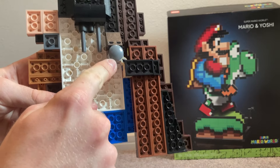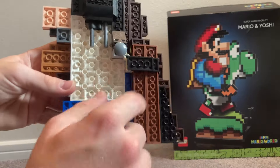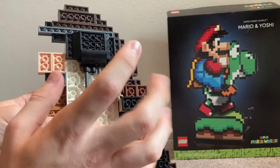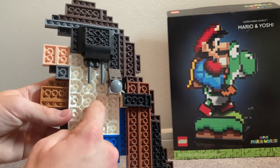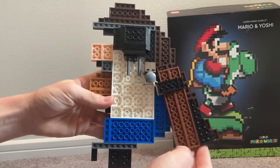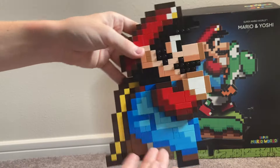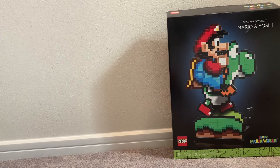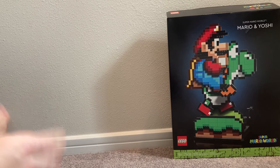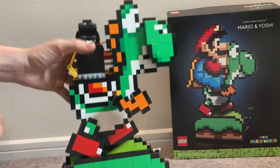The mechanism on the back uses these sliding Technic pieces — the kind you also see in modular buildings like The Simpsons house. You can actually see how the mechanism works, and you can remove Mario from the set entirely, which I didn't realize at first — I thought he was permanently attached. Now let's look at Yoshi.